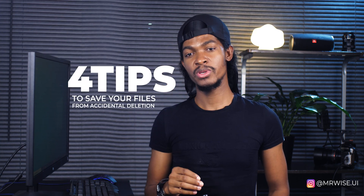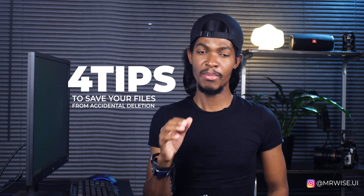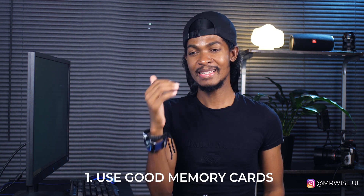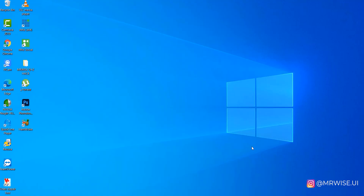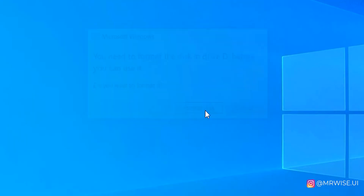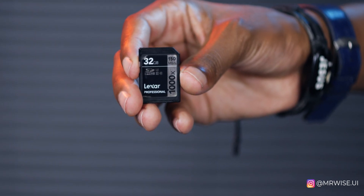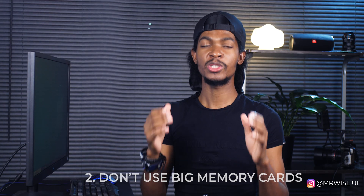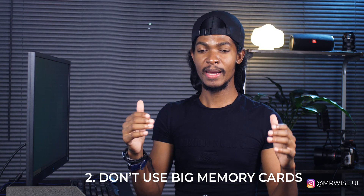Before I show you how I recovered those videos, here are my four tips that I normally use to make sure I don't delete by mistake or accidentally format my cards. Tip number one: use good memory cards. There's a certain brand that gets corrupted so easily — like this Lexa Professional, it let me down almost twice. So I switched to this SanDisk and it has never let me down even once.